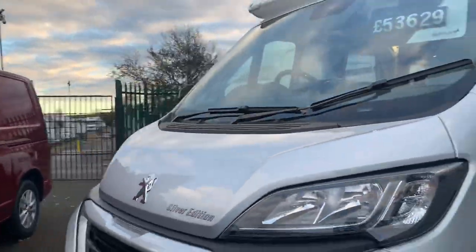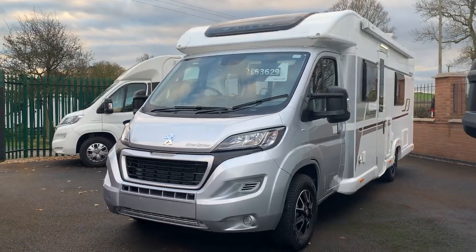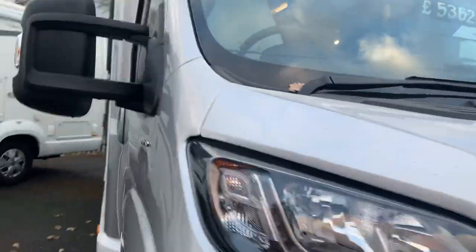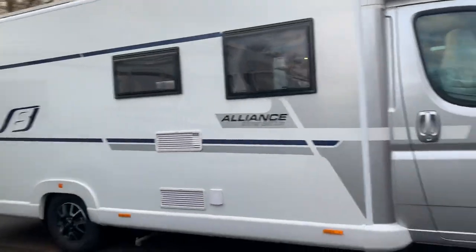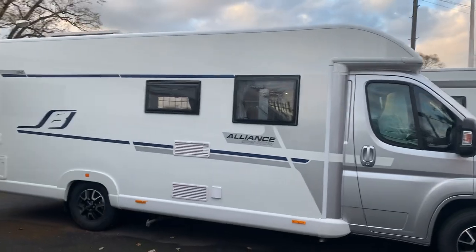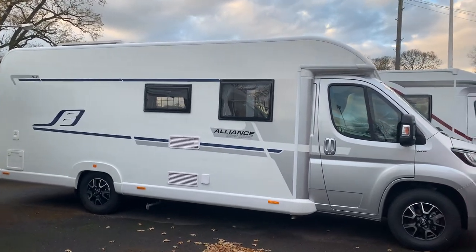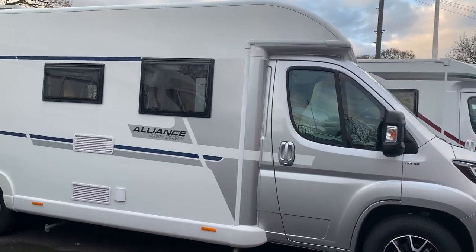So it's nice looking from this side. The front looks sporty — I think Peugeot and Fiat do a good job in making their low-line models look sporty and nice. I'll step back so you can see a bit more of the side and see how the graphics go from the silver cab into the body.